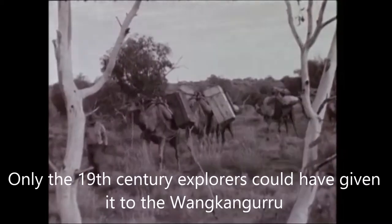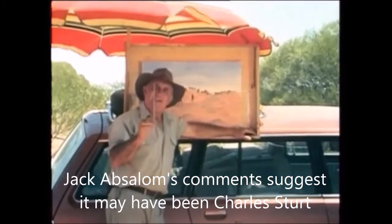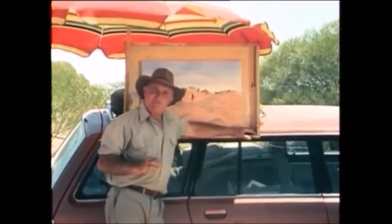So this is a very simple piece — you can see the stone in the middle of the painting. What I'm trying to do here is a painting of Sturt trying to make friends with the Aborigines. He was renowned for this.